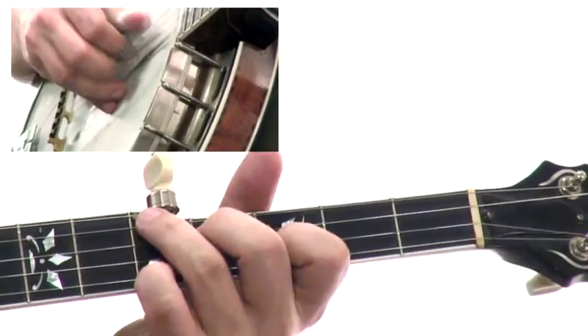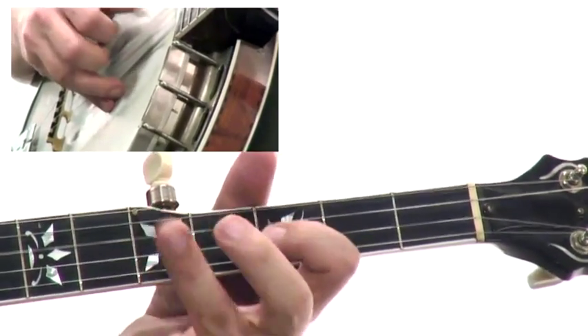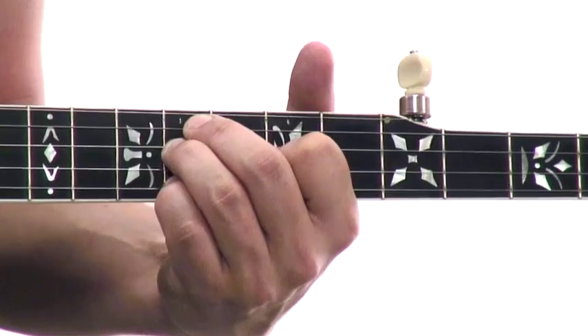In the chord vocabulary section of this course, I'll show you movable chord shapes that allow you to play major, minor, and seventh chords all up and down the neck, which will enable you to play pretty much any song in any key that you want to. They're all movable — I can move this one up to an F minor and then move it back.